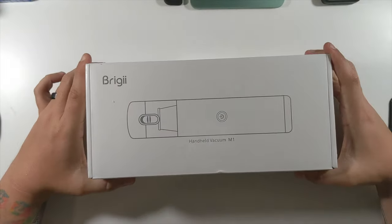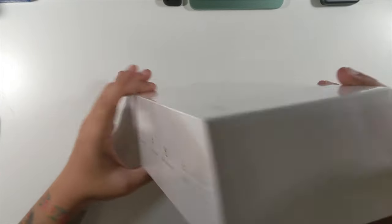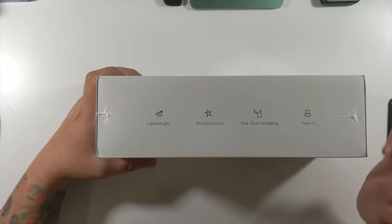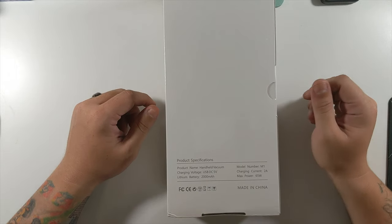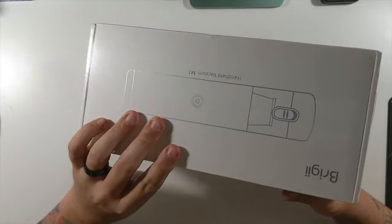We're going to get this on our overhead rig, unbox it, and see everything that comes inside the box. For the M1 vacuum — that's the company name — it does have a 2,000 milliamp hour battery, so you should get a decent amount of runtime. Let's get this on the overhead rig, unbox it, and then put it to the test. This is the M1 handheld vacuum — 'no mess is big' on the back. Type-C charger, one-touch emptying, strong suction, lightweight. Specs: charging voltage DC 5V, 2,000mAh battery, max power 65 watts. Very nice looking box.